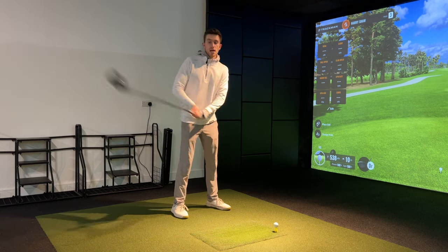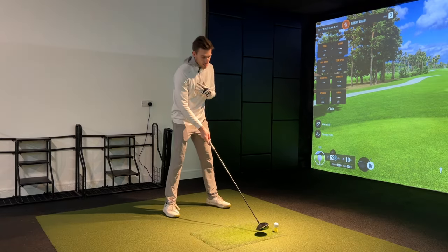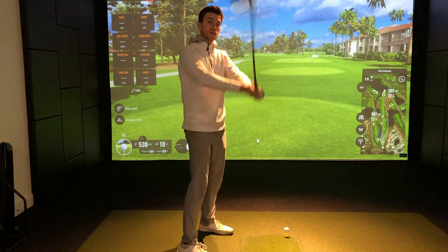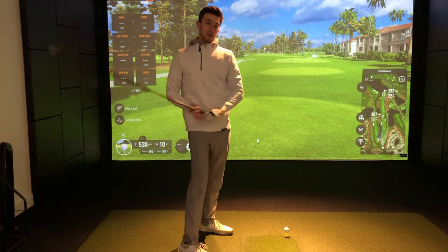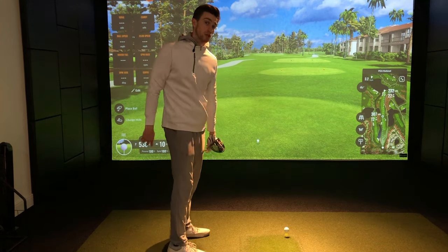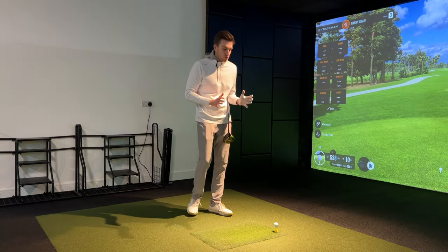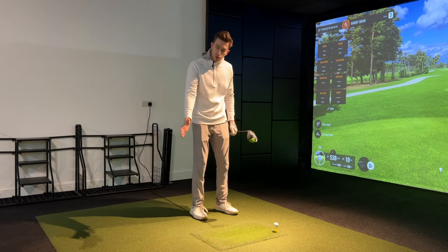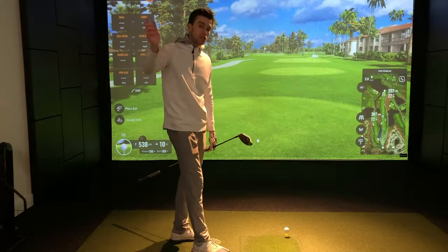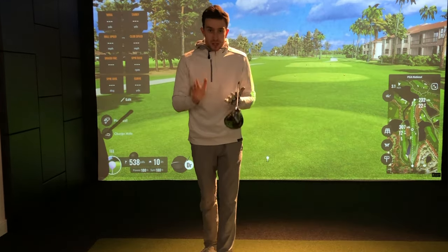Very good amateurs and tour professionals have found mechanisms to make unorthodox takeaway positions work in their favor, but for most of us, our brain and body will always fight against being out of position — we'll want to go the opposite way in the downswing. An inside takeaway leads to going over the top; an outside takeaway leads to looping inside. That's why it's so important to set ourselves in a solid takeaway position first. If your backswing is on plane, feel free to skip to the downswing section.